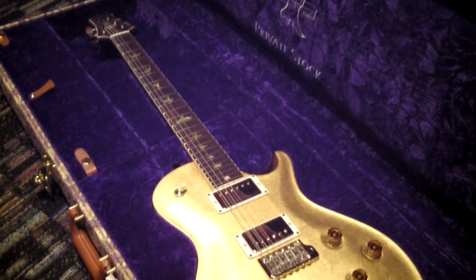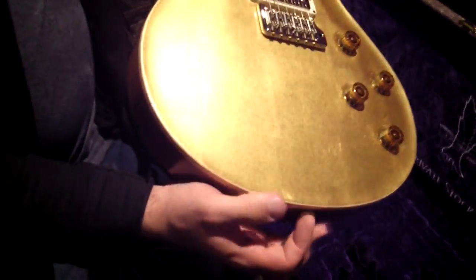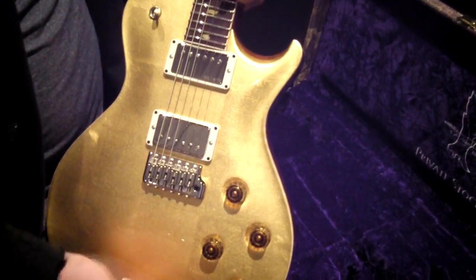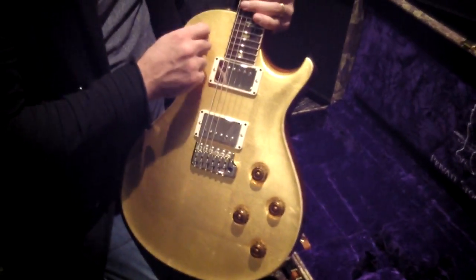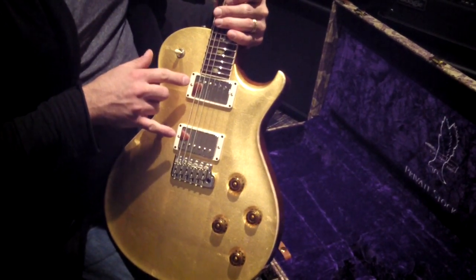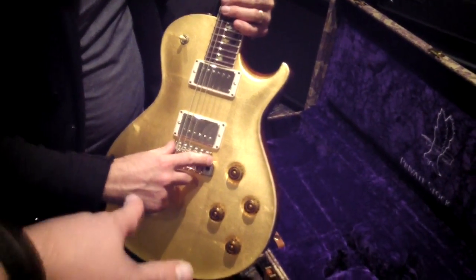It's a thick single cut body, and it also has the single cut knob and control layout — like a Les Paul: neck pickup volume and tone, bridge pickup volume and tone, three-way switch up on the top horn. It's got two humbuckers, which leads us into the Santana-isms — it's got locking tuners like Carlos is using on tour now.